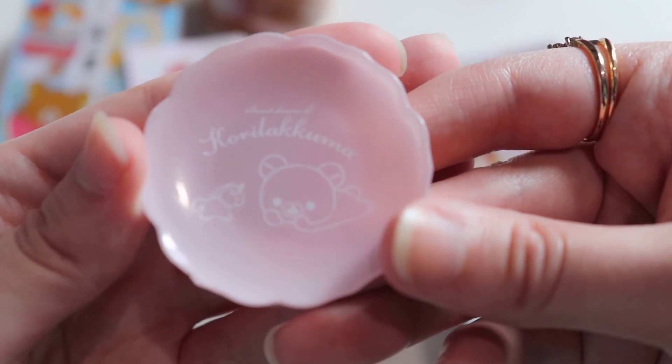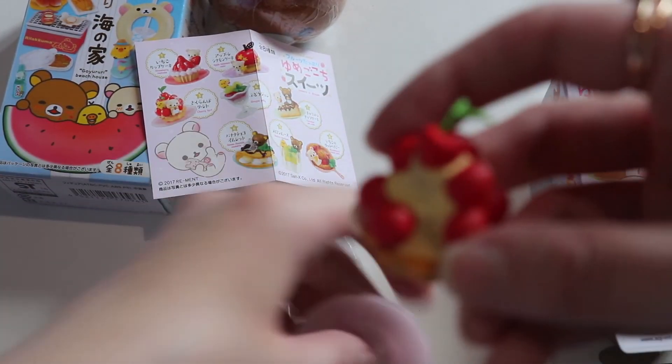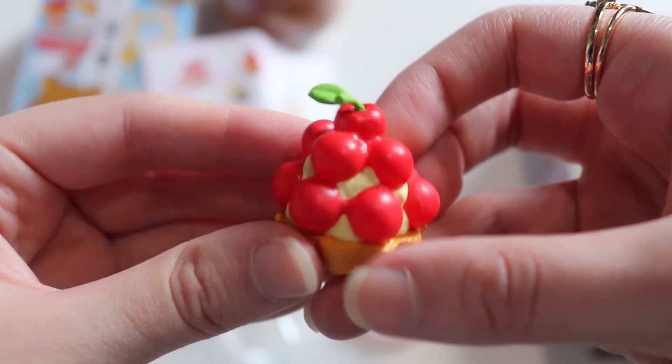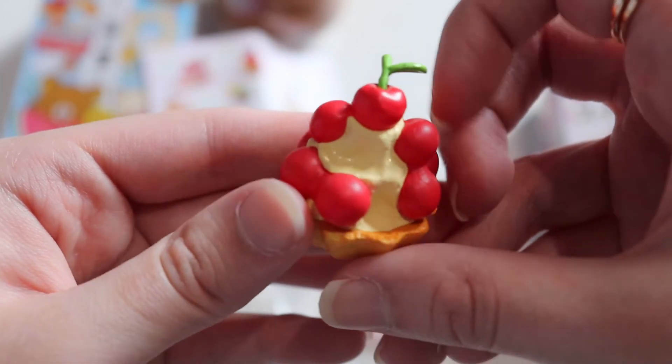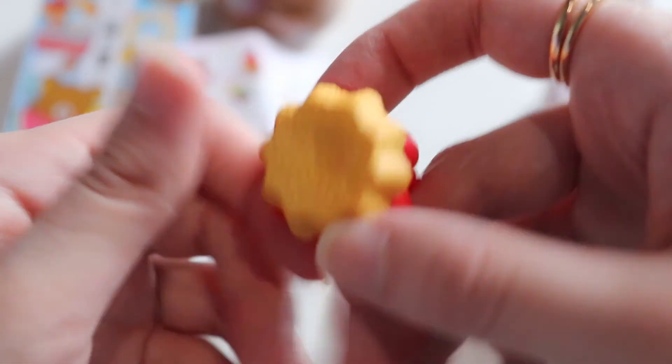Let's go ahead and assemble this. We have the plate — let's take a closer look, it has Gorilla Kuma on it and what looks like a unicorn, very cute. Here's what the tart looks like — a closer look. These are really nicely detailed; you can see the textures on the tart, and then we have our little characters.